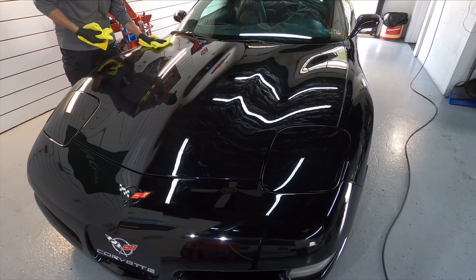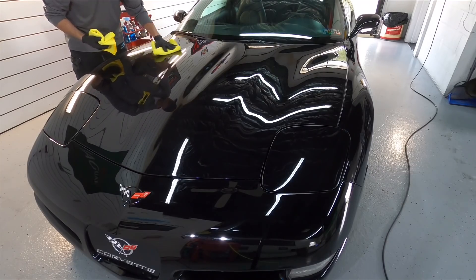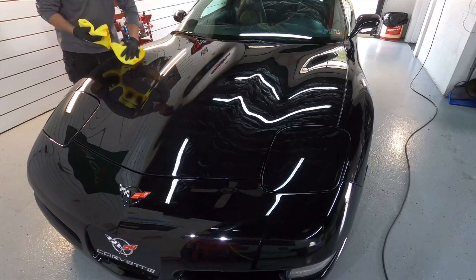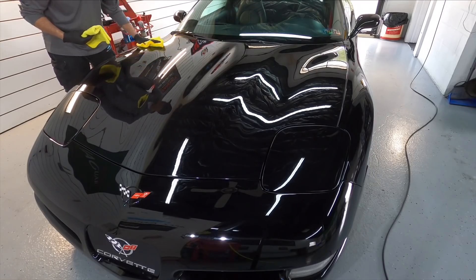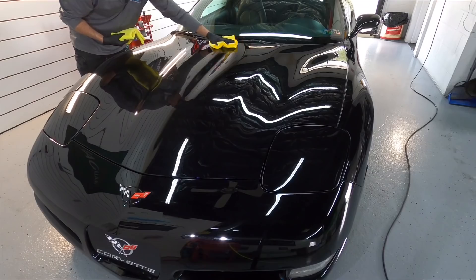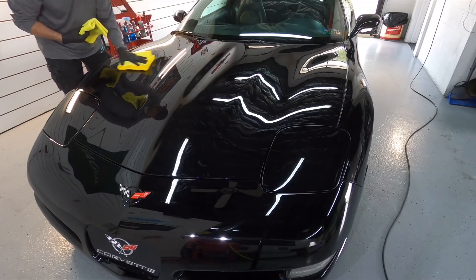One of three ways to remove it — the first method is just having two microfibers. Again, lower nap is best, especially with this coating. The first one you use to massage the coating into the panel even further, which will thin out a lot of the transfer solution. Then the second towel comes in and you buff to perfection. Speaking of its tenacity and how thick and grabby it is — just slow your roll a little bit, take your time. Application is a bit slower than other products, but in the end, if you're doing this professionally, you're going to love the results.